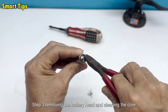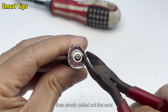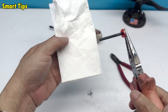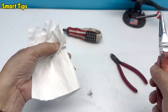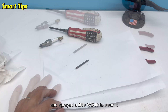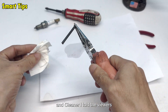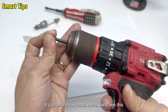Step 3: Removing the battery head and cleaning the core. I used pliers to take off the battery's head, then slowly pulled out the core. This was the part I wanted to reuse. I placed it on the table and sprayed a little WD-40 to clean it, removing dirt and preventing rust. I wiped it dry with tissue and the core looked brighter and cleaner. Here's a little tip: WD-40 isn't just for mechanics — it can also clean small metal parts like this.